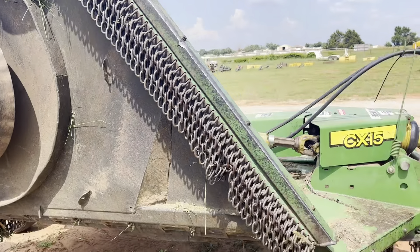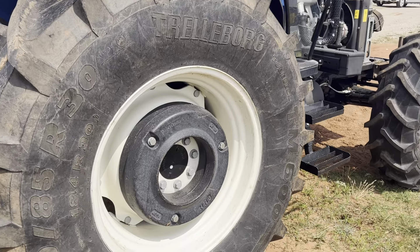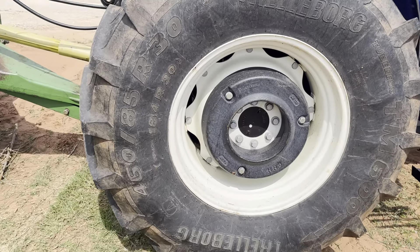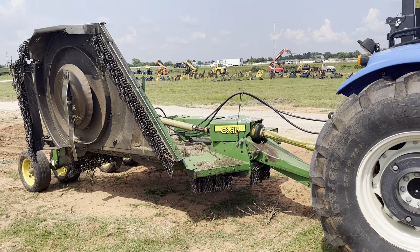I appreciate you taking the time to watch. I hope this video has been helpful. The one thing I failed to mention is it does have dual weights on each rear wheel — each of those is 110 pounds, so 440 pounds of weights on the rear. Thanks for watching. Hope you have a wonderful day. Bye!